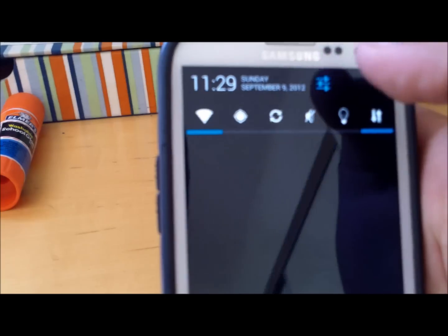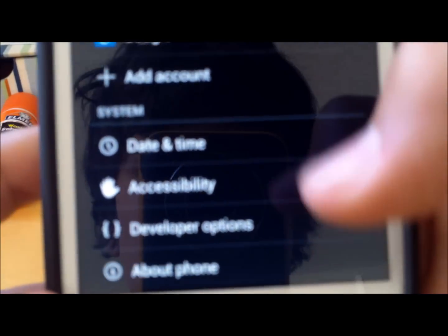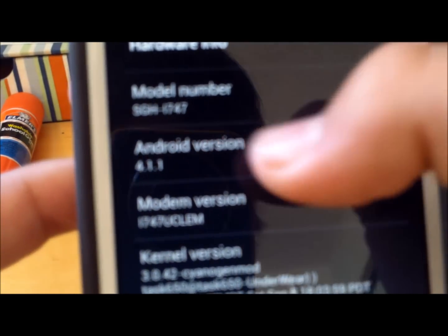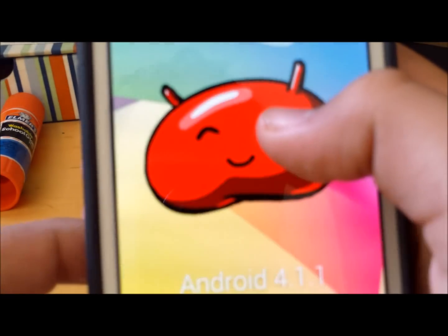As you can see, if we go into Settings and About Phone, Android version — it's 4.1.1. Click on that, you got the Jellybean.